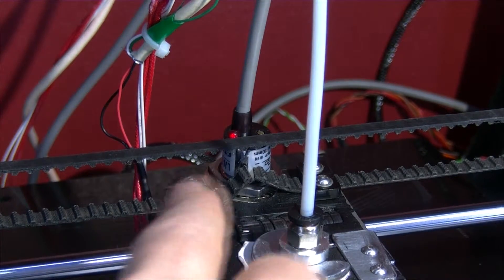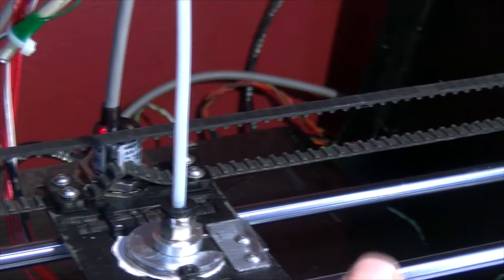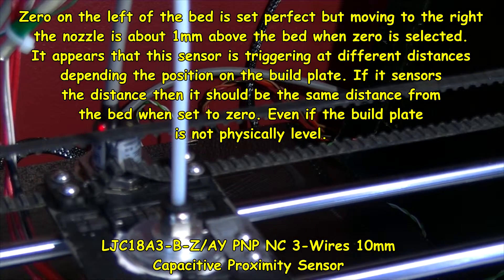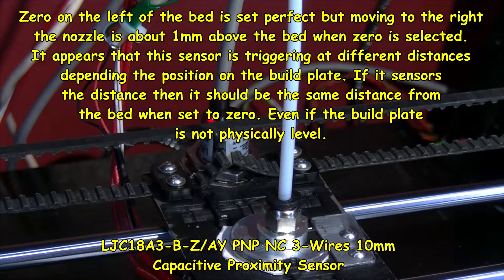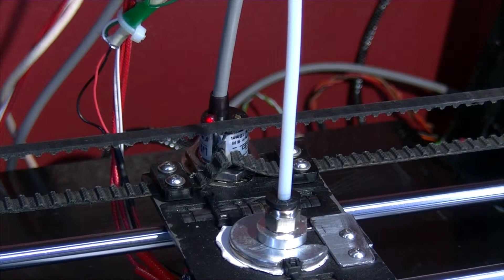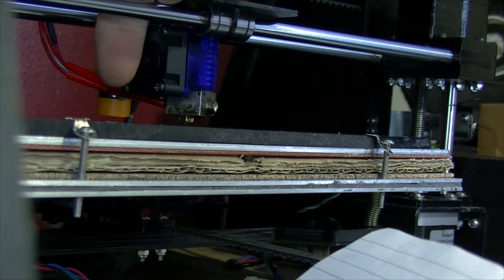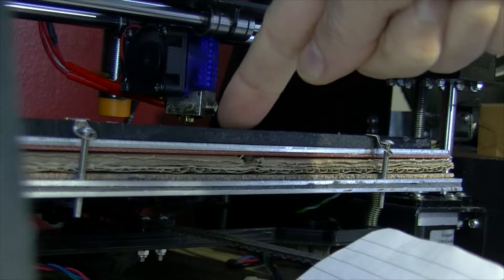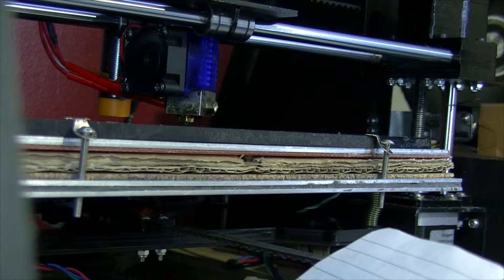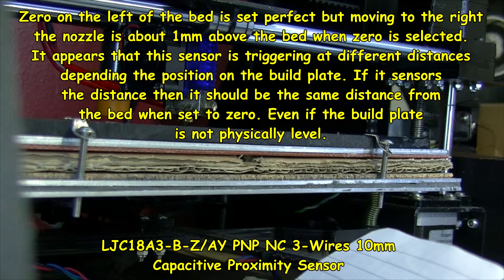So there's a problem with this capacitive sensor. What I've also noticed is that if I level it on one side, even with auto leveling on, it doesn't level the other side because it's sensing the build plate at a different level. So I'm going to raise it up physically by adjusting the nuts on the top, and then re-adjust the trimmer on it and see if that sorts out this problem, because I don't understand it.